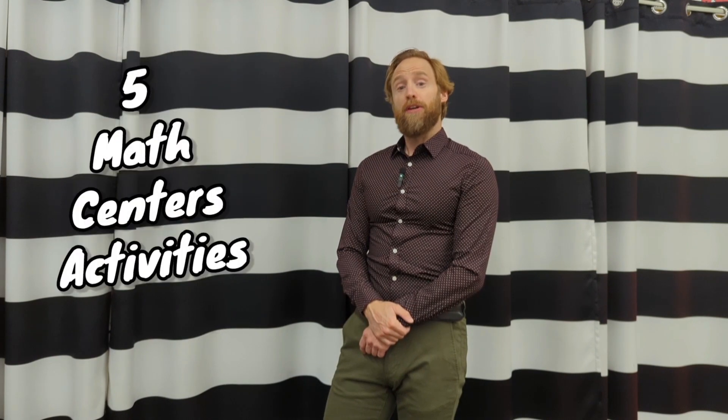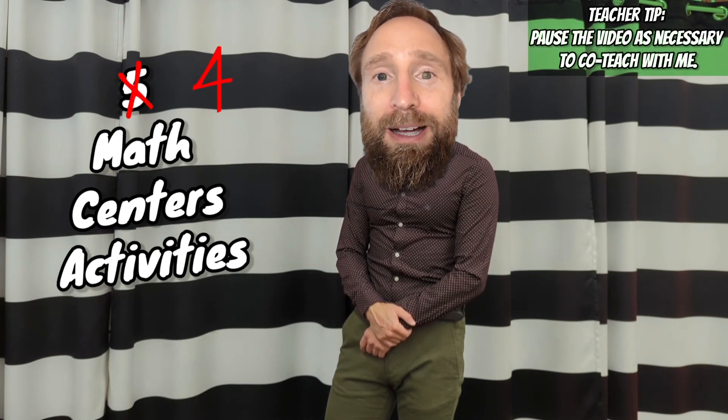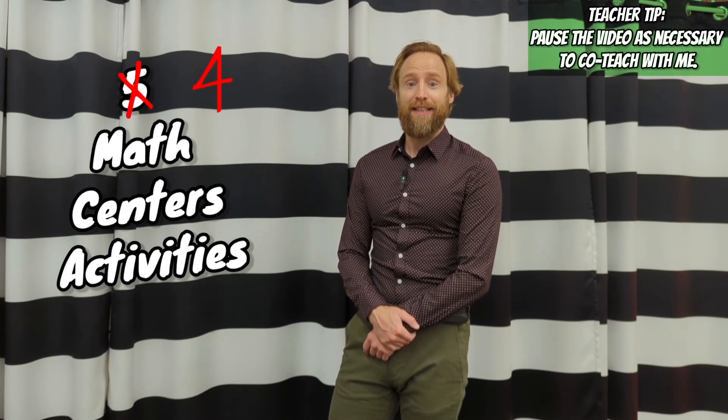Students, you want to be independent and your teacher wants you to be independent too. So today let me show you five activities where you can be independent. It's actually just four activities — one of them didn't work out. So let's get going.